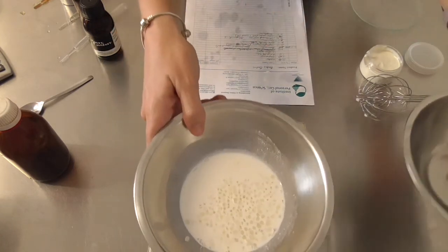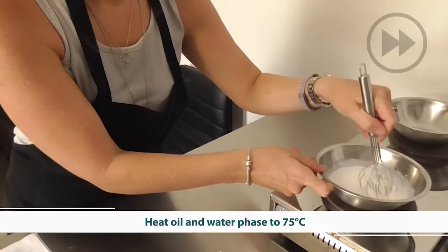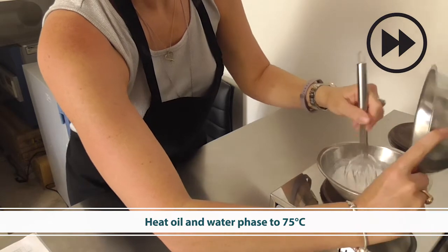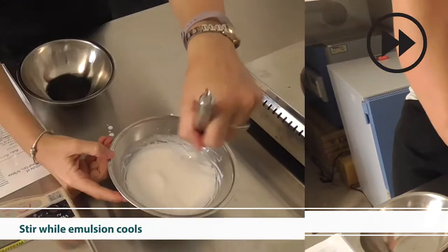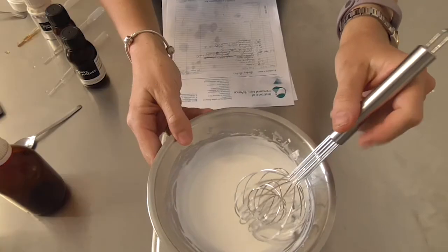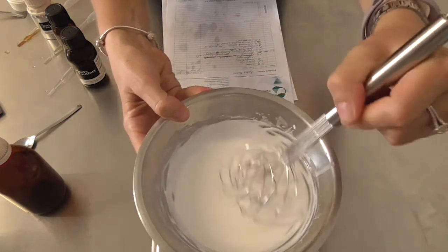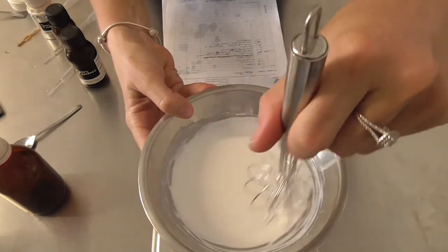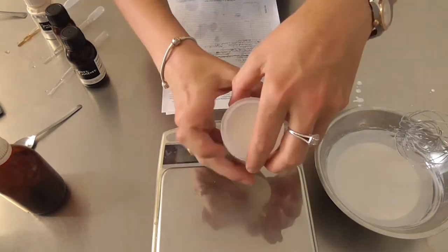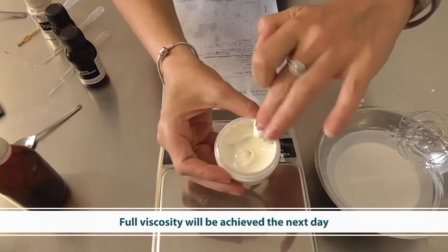Now I'm going to heat my two phases and combine them following standard emulsion principles. Remember to keep stirring as it cools — particularly with zinc oxide, because the particles are quite heavy you need to keep stirring as the oil continuous phase sets into your emulsion. The finished product will be very cream-like in consistency; leave it overnight to set completely.